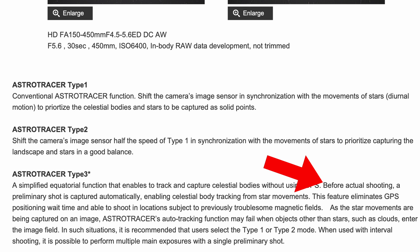AstroTracer Type 3 would eliminate that problem. But it works a little differently. Before actual shooting, a preliminary shot is captured automatically, enabling celestial body tracking from the star movements. Your Pentax is looking at the night sky and figuring out at what speed it needs to move the sensor because it's doing an evaluation. That's amazing — really cool.